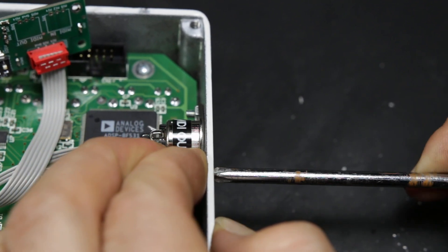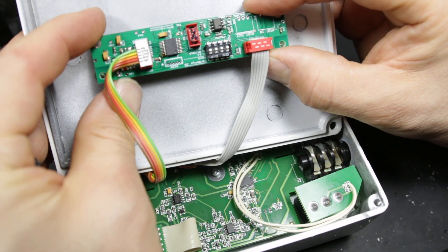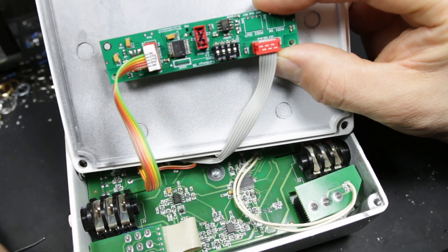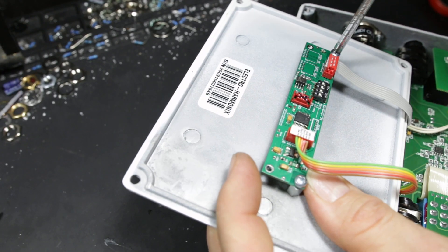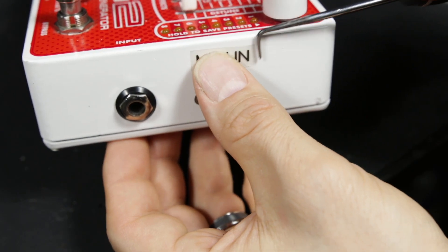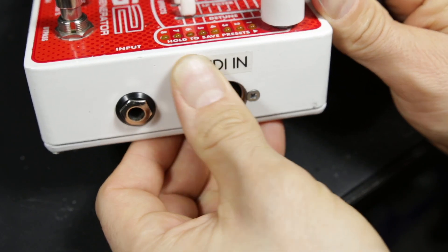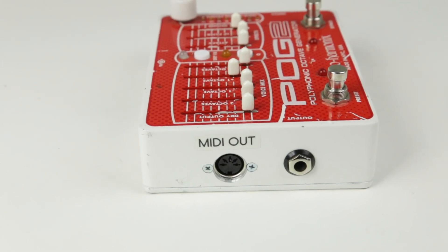So this pedal now has MIDI in and out. Once that's done, we attach the MIDI module to the bottom plate of the POG2 and fasten it down with the screws. And with that, the MIDI mod to the POG2 is complete. I'm using MIDI in primarily, and I've tested the MIDI out and it works great.